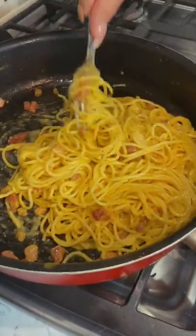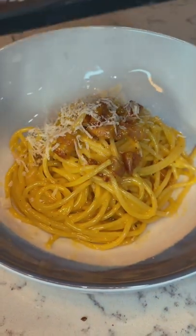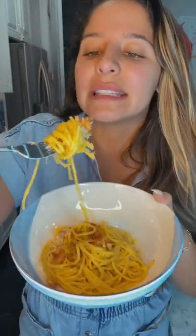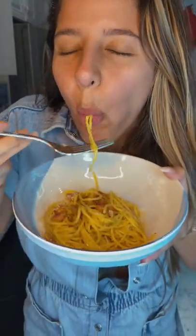The creaminess, the richness, the fattiness of this. If y'all see me thick this winter, just let me be, because this pasta is worth it. Perfect bite, a little pancetta, quesito — mmm!